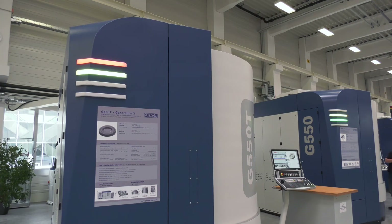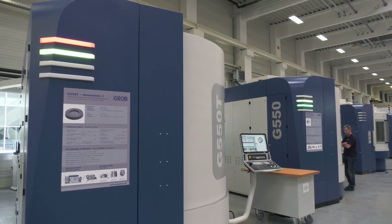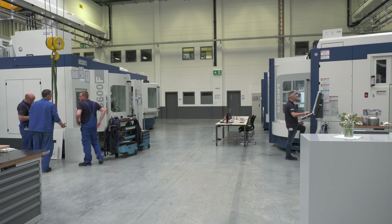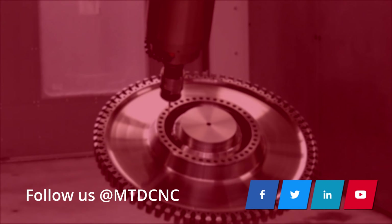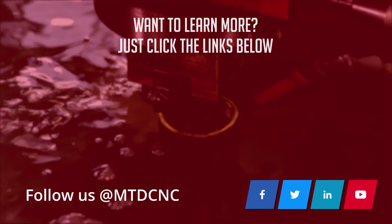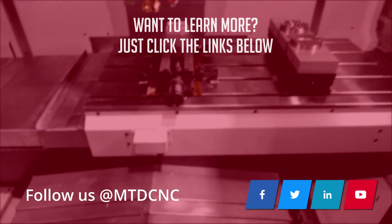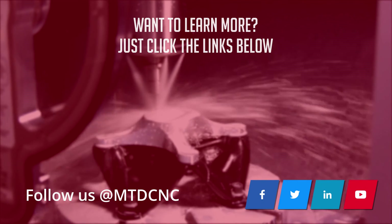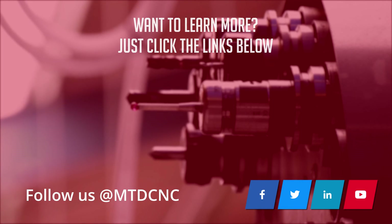Less heat into your tool, less heat into your workpiece, and a higher accuracy workpiece as a result. And number four: our service. We pride ourselves on our service. Our engineers only work on horizontal five-axis machines — they are factory trained and know the machine inside and out.